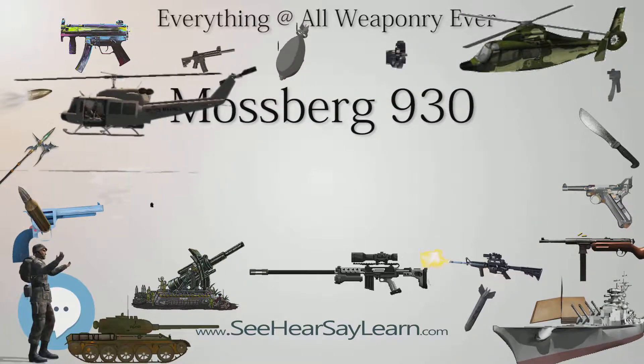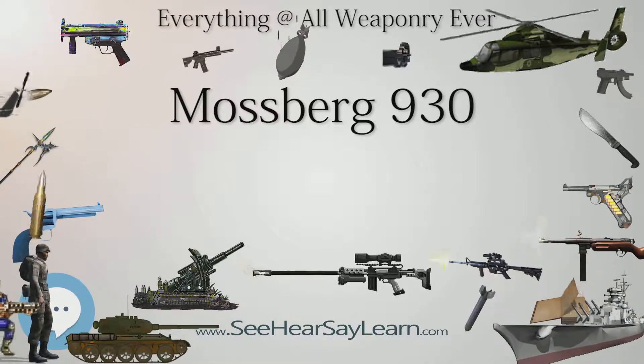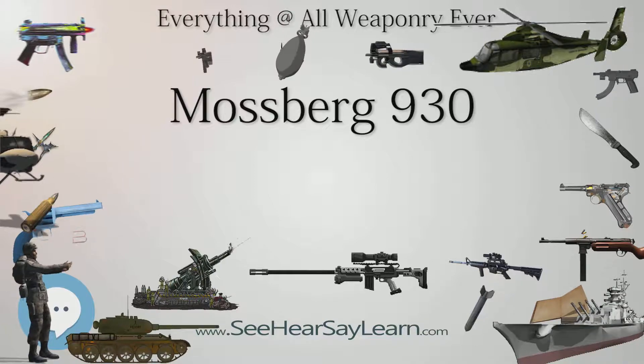Barrel length ranges from 18.5 inches (470 mm) to 28 inches (710 mm). Caliber: 12 gauge.